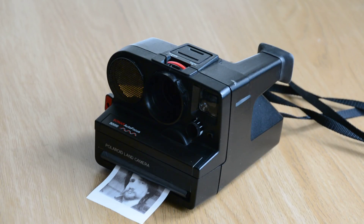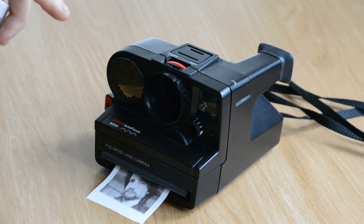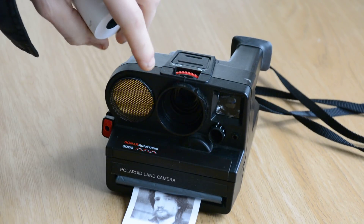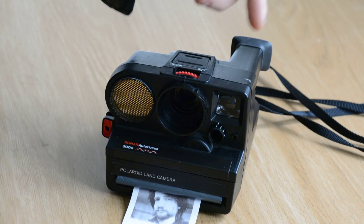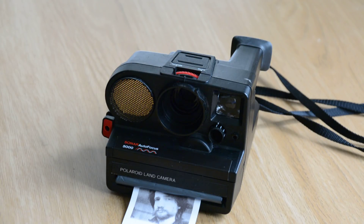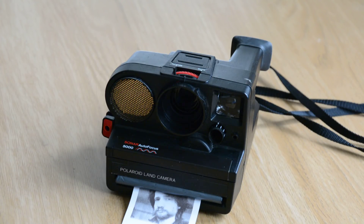Another thing I was hoping to make use of is the autofocus motor — the mechanism is still intact for that — just for some kind of feedback while the camera is working. I managed to modify the shutter mechanism so that the solenoid is wired via a MOSFET to one of the GPIO pins on the Raspberry Pi, so when you take a picture it fires the shutter without actually blocking the webcam for the duration of picture-taking. With the autofocus, we could just rack it back and forwards while it's working until it's ready to take a picture.